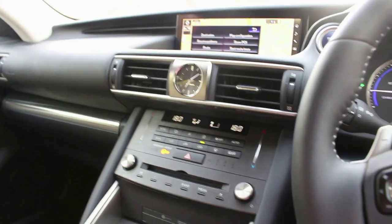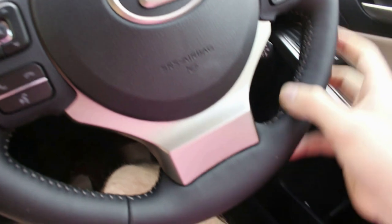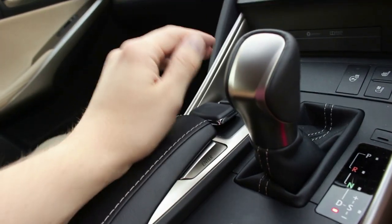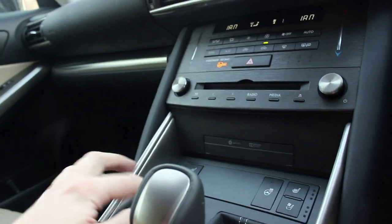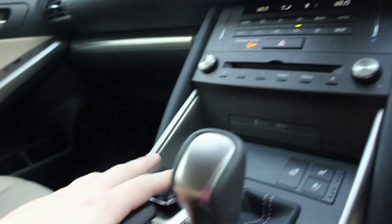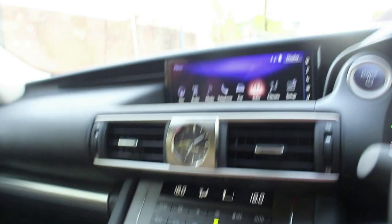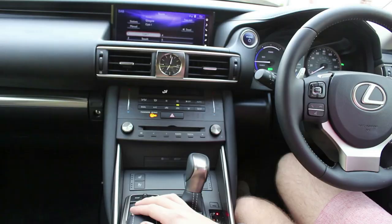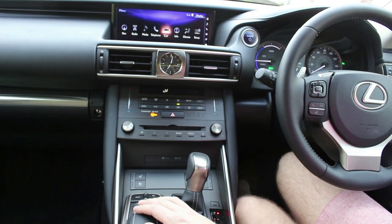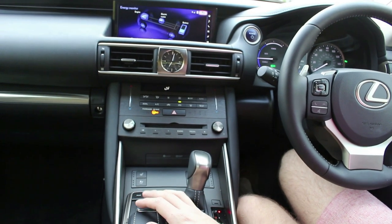When you're inside the Lexus IS cabin, you're greeted with a high-quality interior. Everything's got nice stitching around the steering wheel and in the armrest. There's a touchpad here that controls the sat nav screen and media — there's a little mouse button so you can click like a computer mouse, go back, and click to confirm. There are two ways to do almost everything in this car.